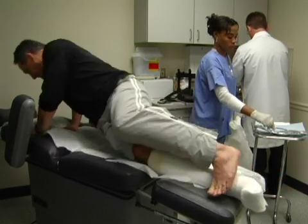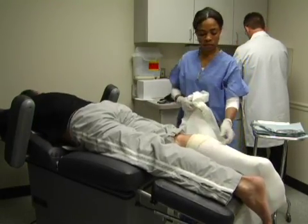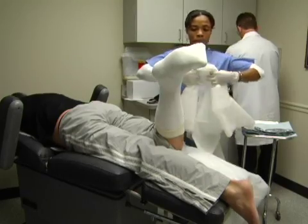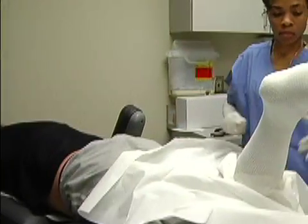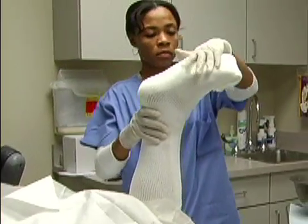Step 6: Patient Positioning. Place the patient on their stomach in the prone position. Although it is not optimal, the TCC-EZ Cast can be applied in a seated position if the patient cannot roll over. To protect the patient's clothing, you may drape the patient. Flex the knee and ankle to 90 degrees and position the foot in a neutral alignment.